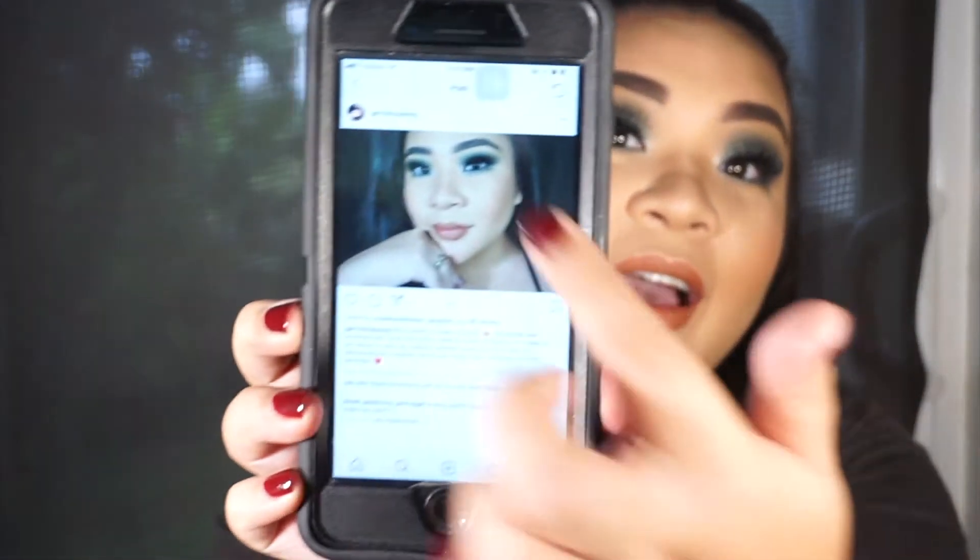Hey guys, what's up, welcome back to my channel. Today I'm gonna show you how I did this eye look. This was an accidental makeup look — I decided to visit my friends and was just gonna go for a nude look, but this happened. I posted it on my Instagram, a lot of people liked it and asked if they wanted to see a video, so this is why we have this video.